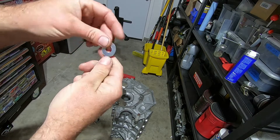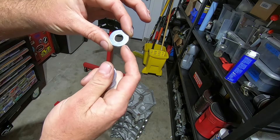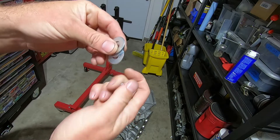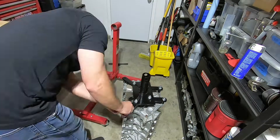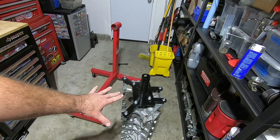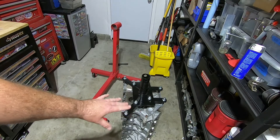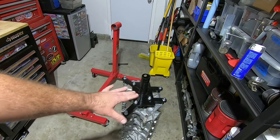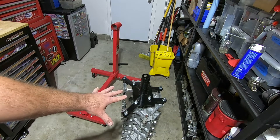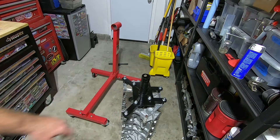I also use these bigger washers. They're not metric, but they're larger. Once you get the bolts started in there, they don't have to be super tight — about 25 to 30 foot-pounds. You want to be careful because it's an aluminum block and you could strip out the bolts pretty easily.